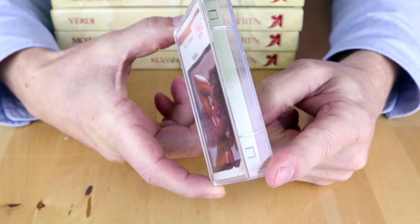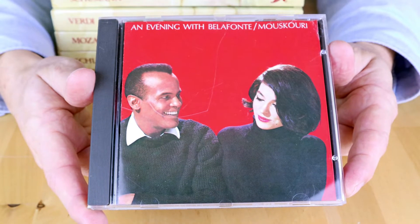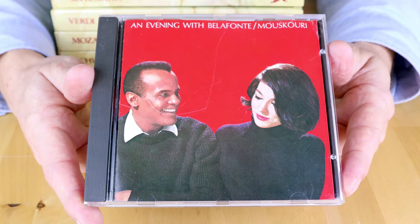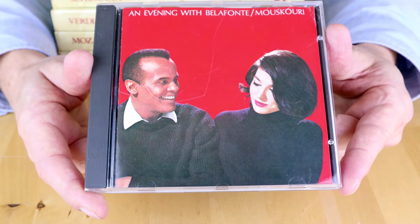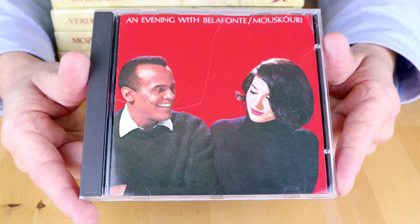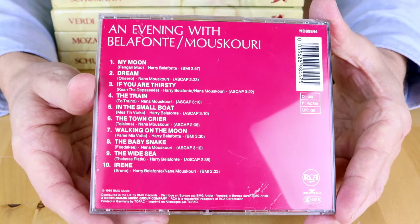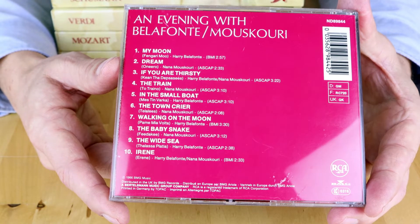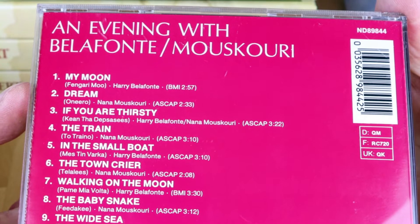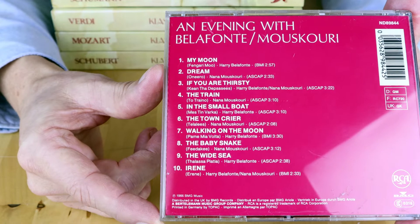First thing I picked up is a cassette tape — the album Nightline from Randy Crawford. I also picked up this CD from Nana Mouskouri and Harry Belafonte. Two wonderful voices, though the recording quality unfortunately doesn't do them justice. This is a recording from 1965 and it's all sung in Greek. If you haven't heard Nana Mouskouri much, try track four — called 'The Train' — it's sung in Greek and gives you a wonderful idea of her beautiful voice.